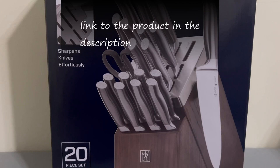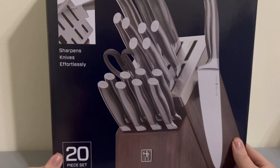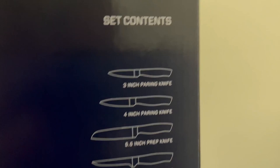Alright, so I am recording the audio for this video on the microphone I used in the last unboxing video, but this time, since I have another box, I'll do this one too. It's Hendricks International Self-sharpening Knife Block, Graphic Forge, a 20-piece set, which contains a bunch of knives listed here on the side.